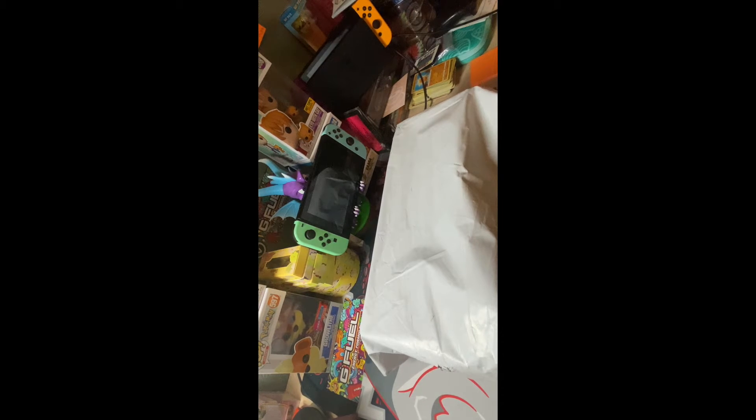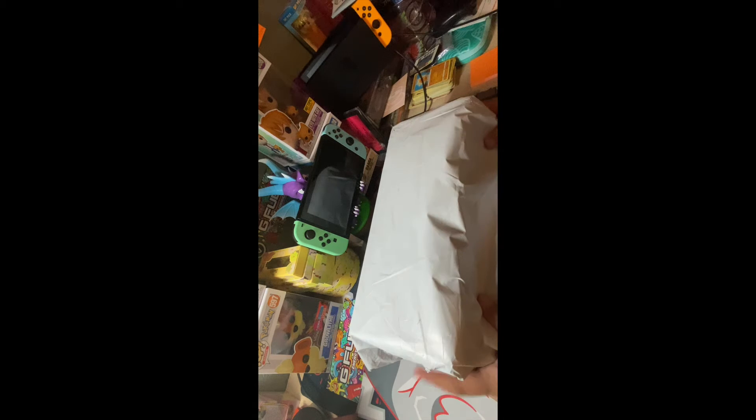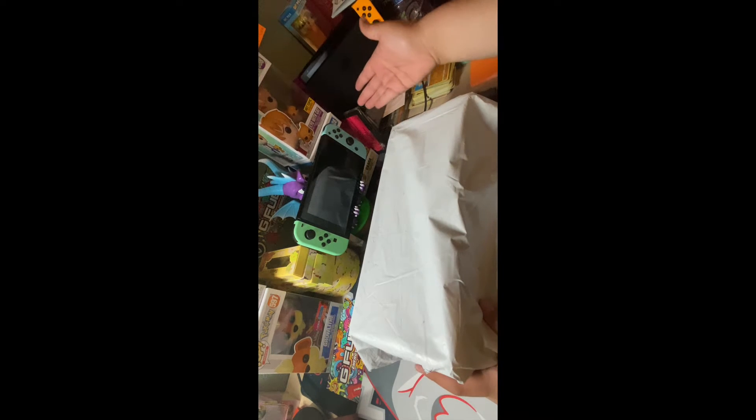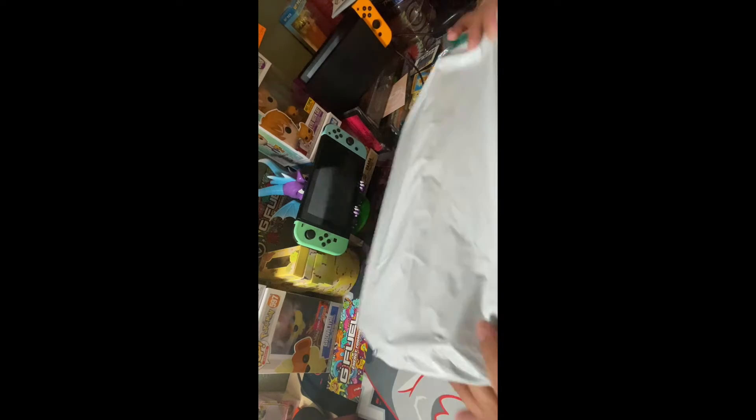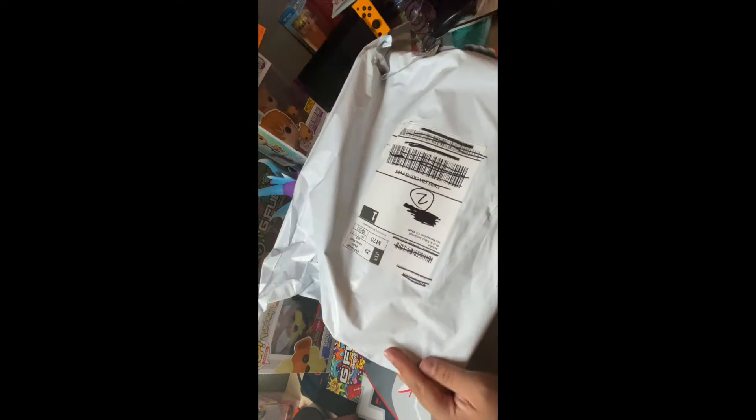Why hello fellow people all around the world. Today we will be doing another unboxing and this time it's with a package involving the Switch — or switches as you can tell — and thanks to Satisfy for giving us that shipment.